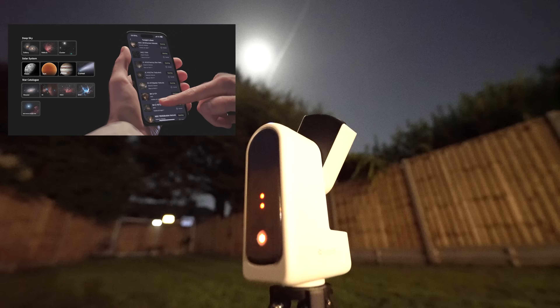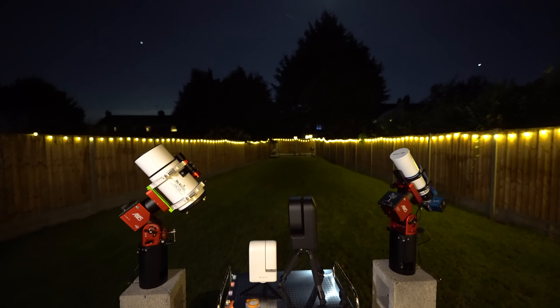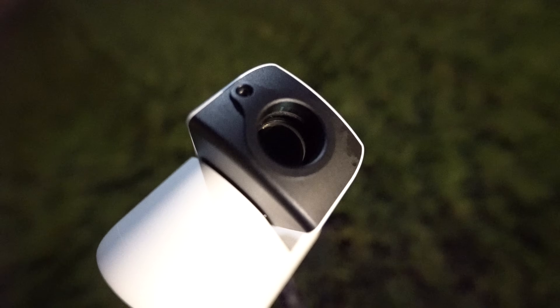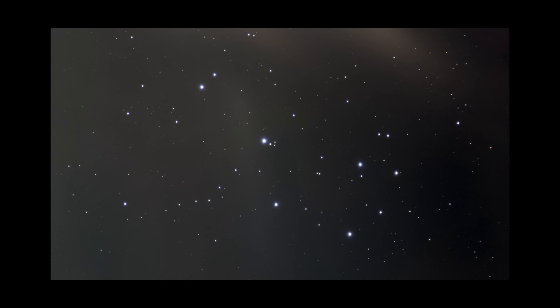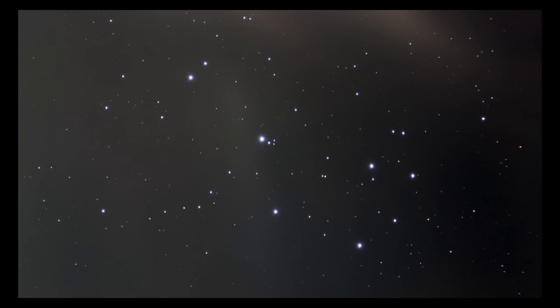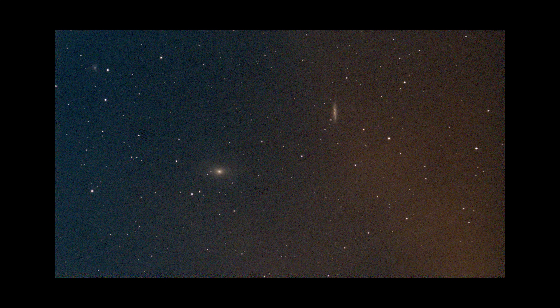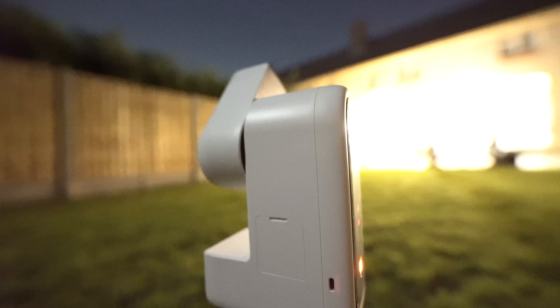Enough of the specifications — let's start taking some images and see what this tiny scope can capture. I pointed the telescope towards the Seven Sisters as my first target, an object the Seastar S50 struggled to fit within its field of view. Even though the clouds seemed to have disappeared to the naked eye, they were still ruining my images. After only a few minutes it became apparent that a full moon and a thin layer of clouds were going to ruin my chances of nice shots. I then pointed at M81 and M82 — same issue.